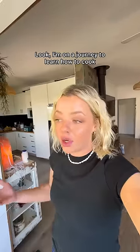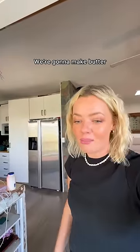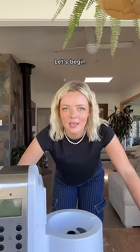Apparently it's really easy to make butter. I'm on a journey to learn how to cook — it's what we're doing. All you need is thickened cream, and I literally have some in my fridge. Butter — we're gonna make butter. Not butter... that's butter. Let's begin.